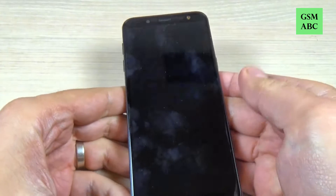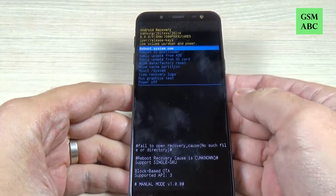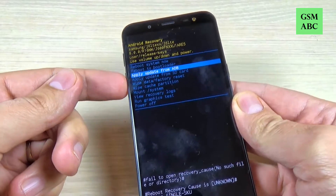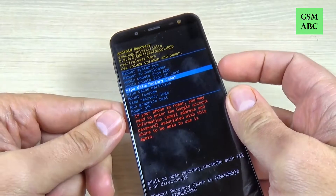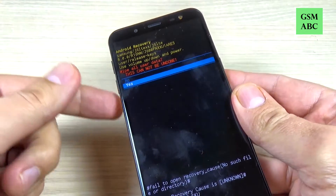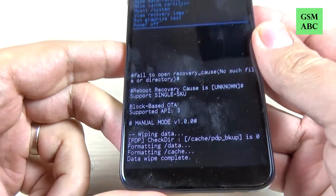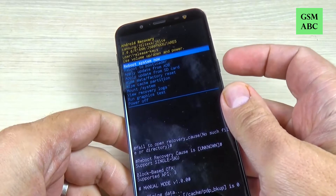Wait a few seconds and this is the recovery menu. Now with volume down just select 'Wipe data / Factory reset' and press the power button to confirm. Again with volume down select 'Yes' and again press the power button to confirm. Wait a few seconds and now select 'Reboot the system now', just press the power button.